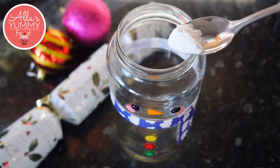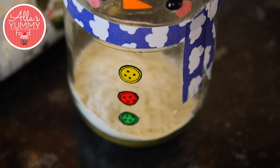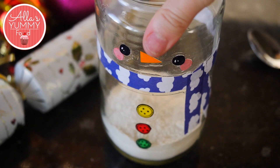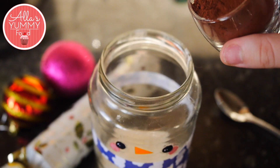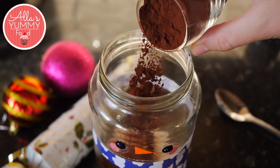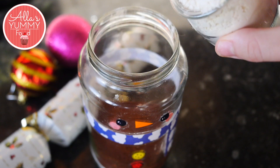Add baking powder and a pinch of salt into your jar. Then add your measured flour. Shake it up so it's nice and even. Then we're going to add some cocoa powder, and we're going to do the same thing — shake it up so it's nice and even. Then add more plain flour.